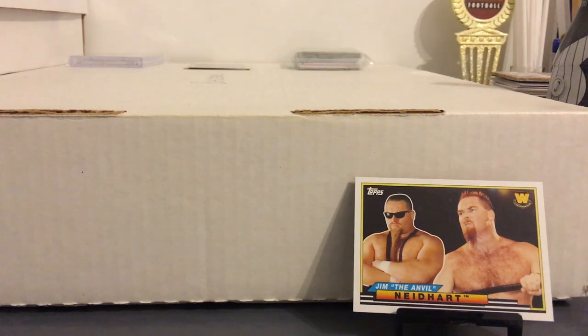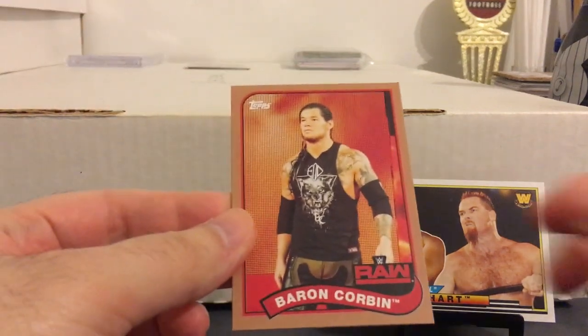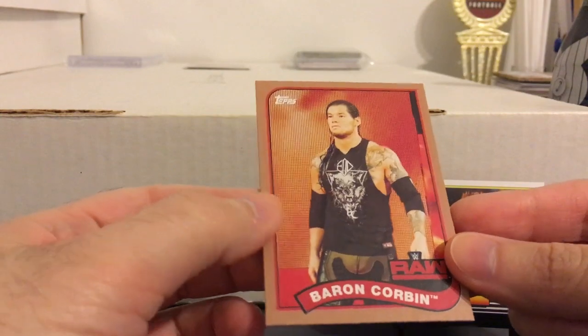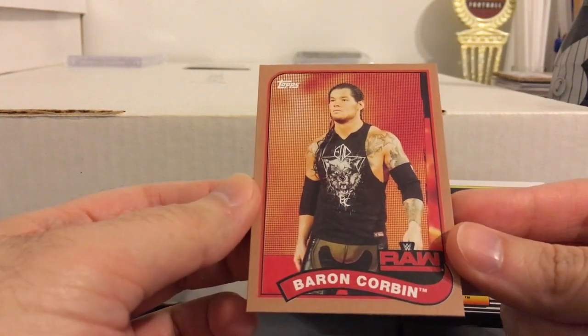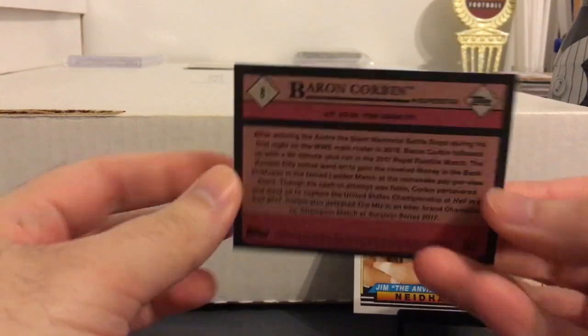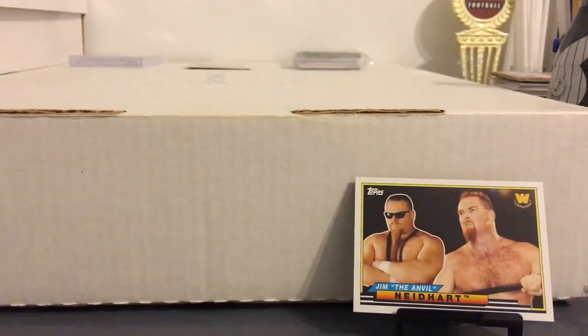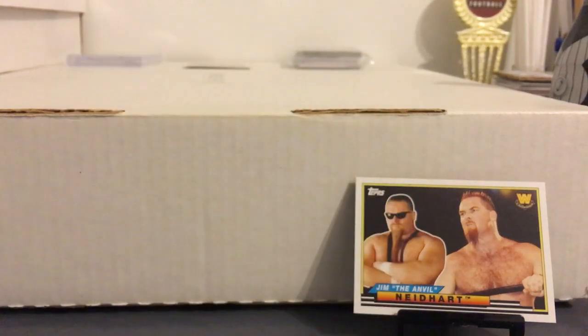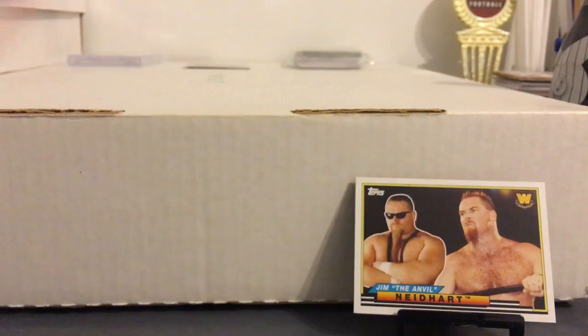Real quick, I'm just going to show some of the bronze ones here. Got a bunch of these bronze ones. For those of you who haven't seen the set, it's basically like this just with a white border instead, modeled after the 89 Topps Baseball. Really love the look of these cards. So I opened one hobby box, one blaster, and two hanger packs, so I have a bunch of these.